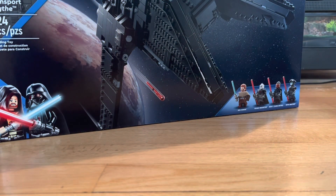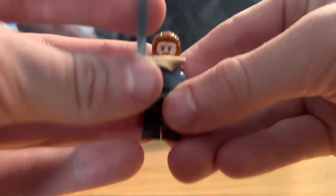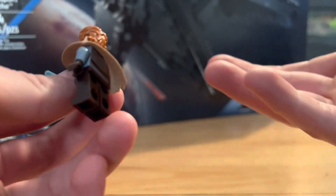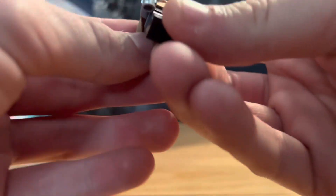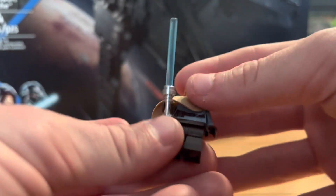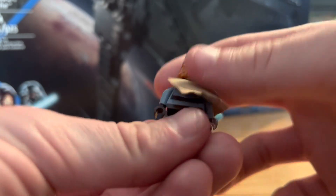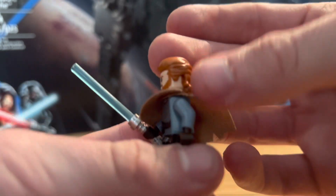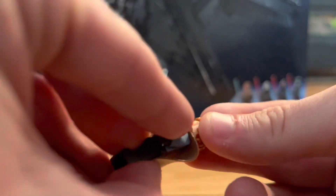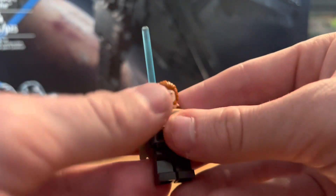First up is Obi-Wan. He has a kind of cloth piece that goes over his torso. Moving that aside, he's got okay torso printing with some belt detail, no arm printing, and no leg printing — a pretty basic Obi-Wan. The hairpiece though is really good; it has a nice waviness with a mullet look. He's got two face prints including a mad face, and he comes with a blue lightsaber. Overall this Obi-Wan looks really good.